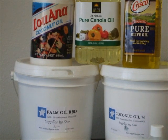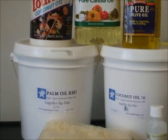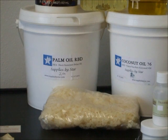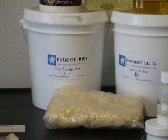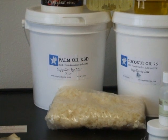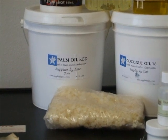I believe on the Majestic Mountain Sage website they tell you to use 30% on those coconut or palm oils. I don't use as much because of the technique that I use. Those are beeswax pellets — pellets are easier to melt, but beeswax is a hard wax and it's hard to melt. From what I've been told, beeswax gives nice qualities to your soap as well.